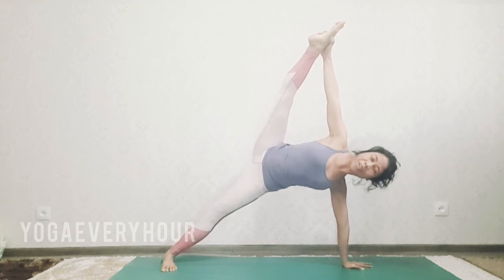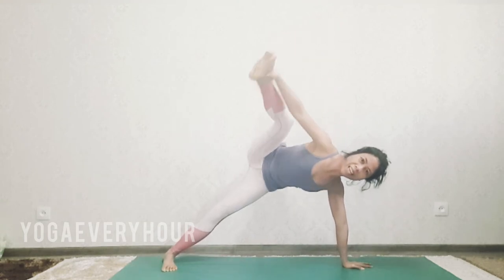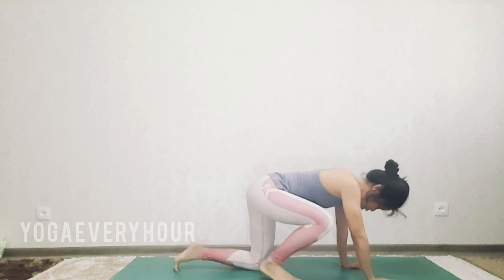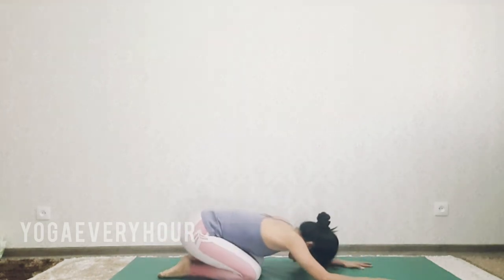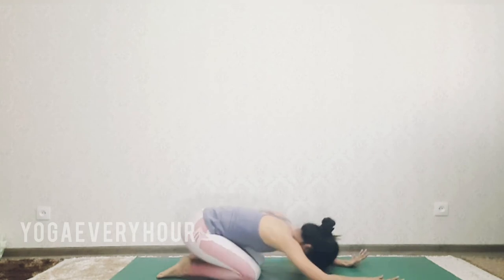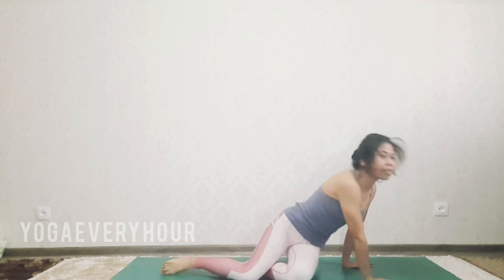Very good, very nice. When you release, bend right knee and drop to the floor. Go to child's pose. Very good. Inhale and exhale, one more inhale and exhale.